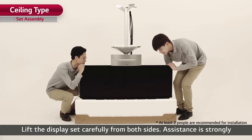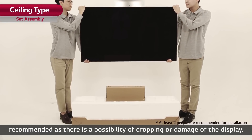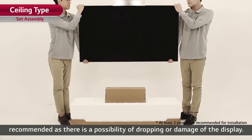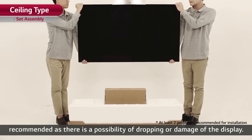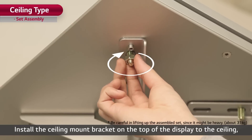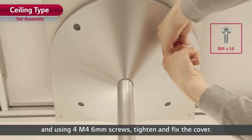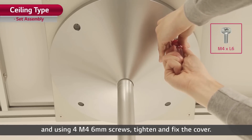Lift the display set carefully from both sides. Assistance is strongly recommended as there is a possibility of dropping or damage of the display. Install the ceiling mount bracket on the top of the display to the ceiling, and using four M4 6-millimeter screws, tighten and fix the cover. Through the gap on the side of the cover, arrange the cables neatly.